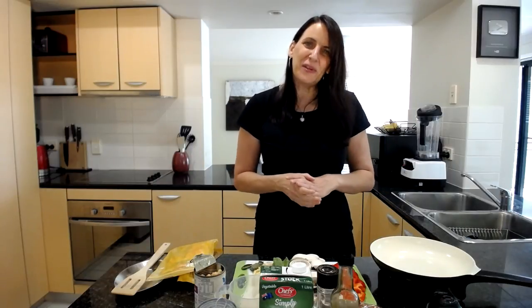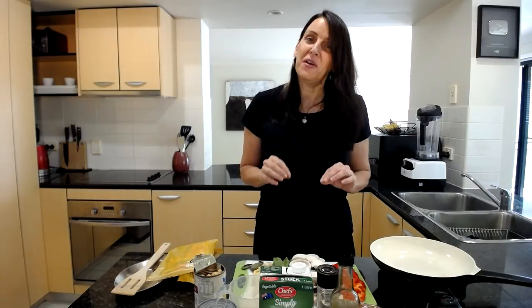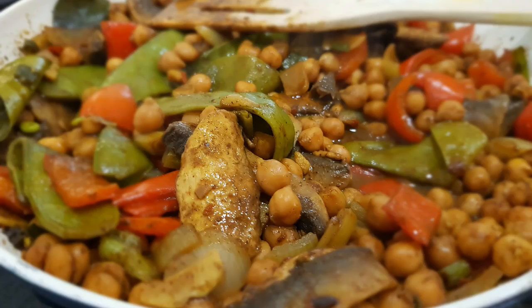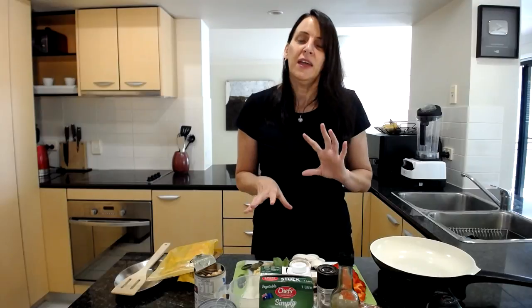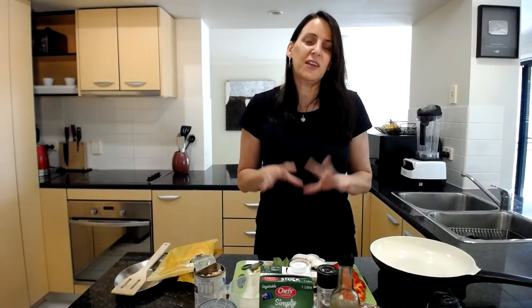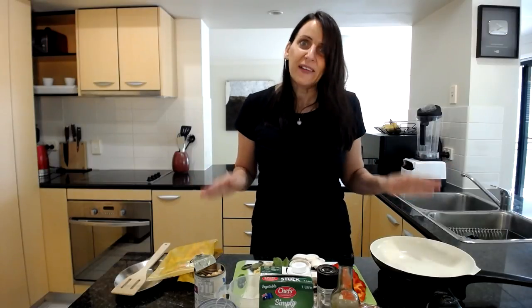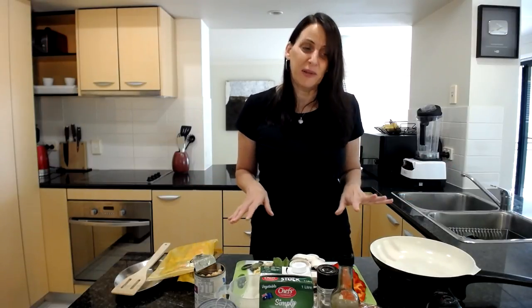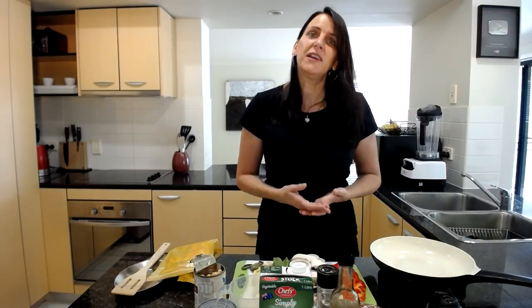Hi everyone, it's Anya here from Cooking with Plants, welcome to my kitchen. Today I want to show you a quick and easy mushroom and vegetable curry with chickpeas. It uses the principles of my mix and match meal plan system that I teach in my Meal Prep Made Easy course — it's all about getting in and out of the kitchen really quickly without mucking around, even during the week when you're really busy.